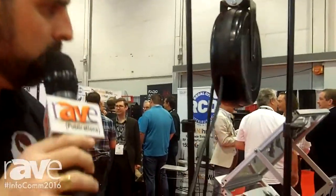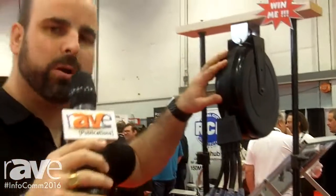Brand new product — the retractable wheel from Quail Electronics. Come and visit us here at Infocom, or visit us at Quail.com.